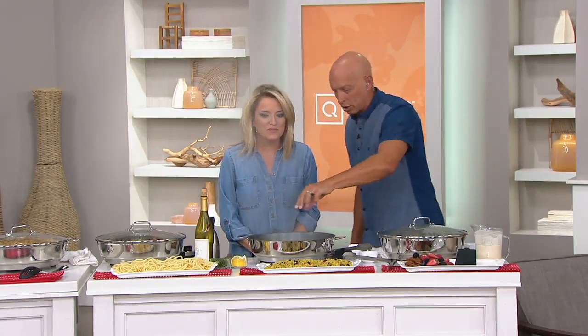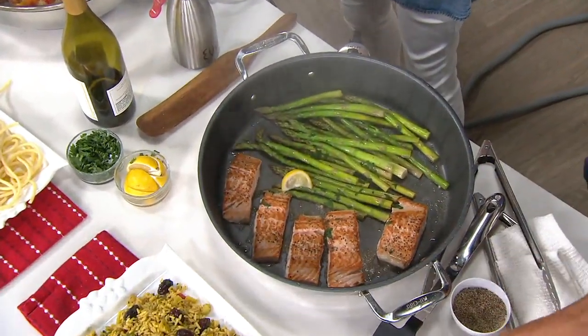Now you have this gourmet five-star restaurant feel. You put the lid on, put this off to the side. And this dish that we just started about two minutes ago — look at how this is already done.